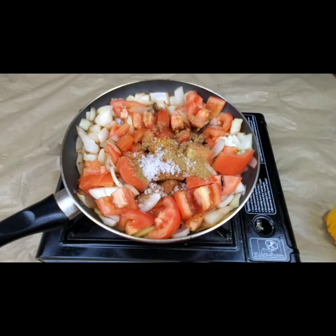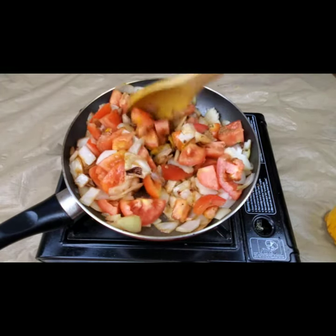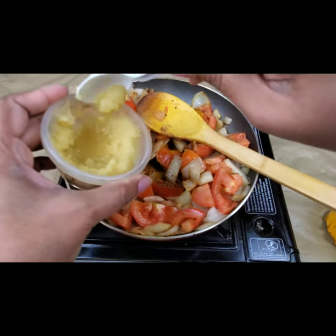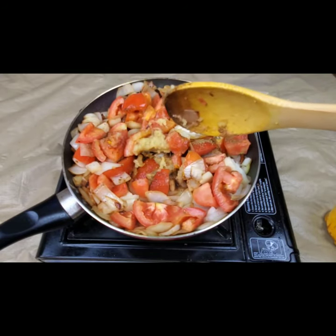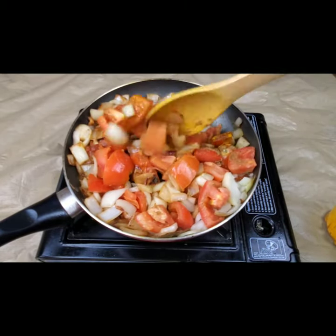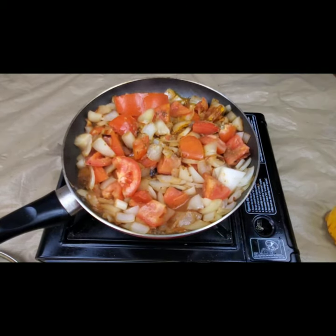I'm adding one teaspoon of rock salt — it gives a nice flavor and taste. Mix it well. I'm also adding one teaspoon of ginger garlic paste. Fry this well for two minutes, then cover and let it cook for five to ten minutes until the tomatoes and onions are cooked well. You can add a little water if needed.